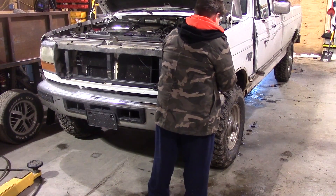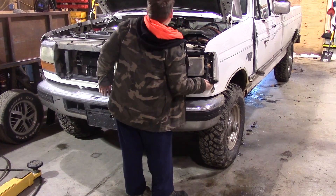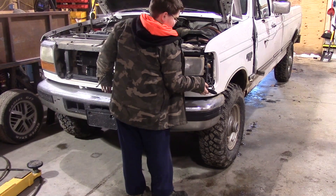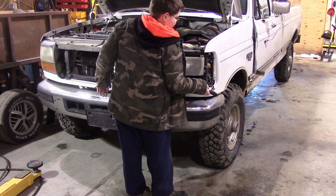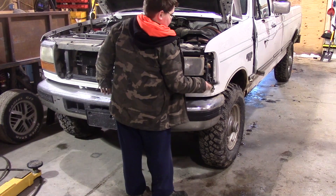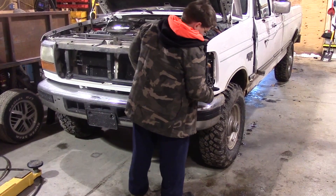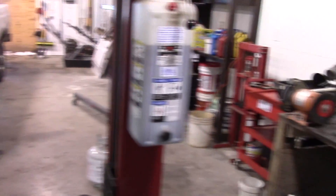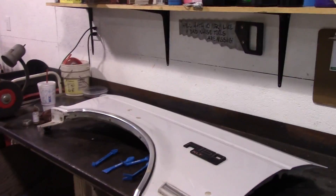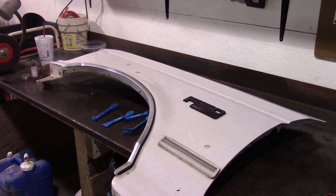My son is learning the finer art of 12-year-old bad language while he's trying to get bolts out and the wrench slips and he shears a knuckle. We don't get that on tape. So while he's doing that, I'm going to work on the fender here and remove the F-150 logo.